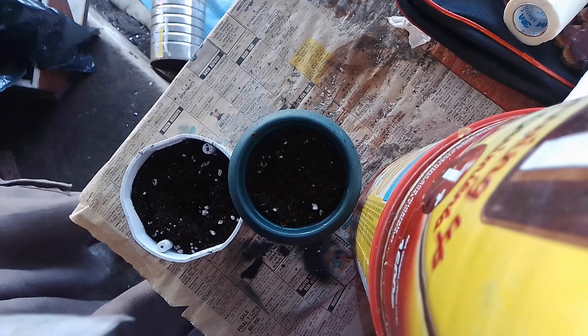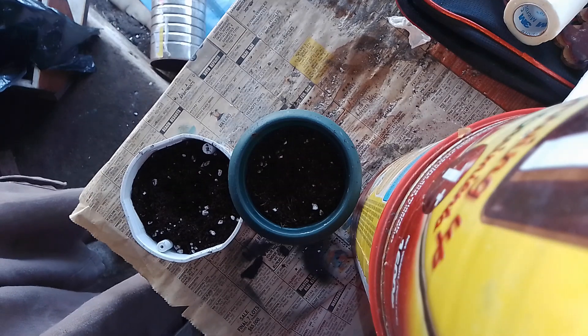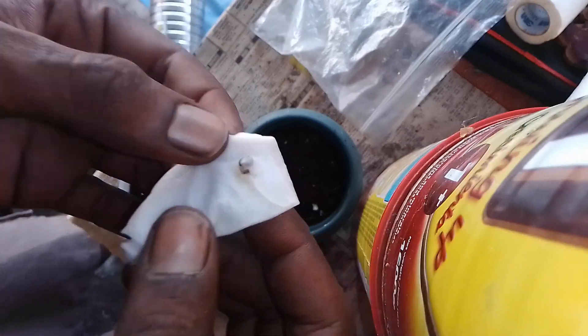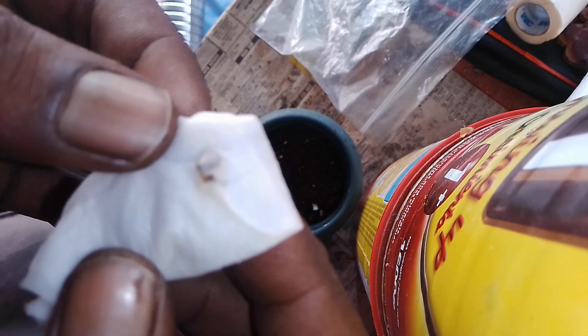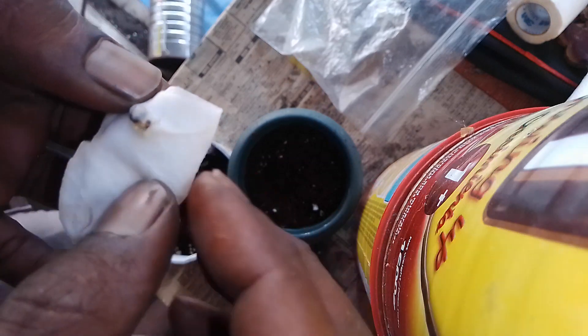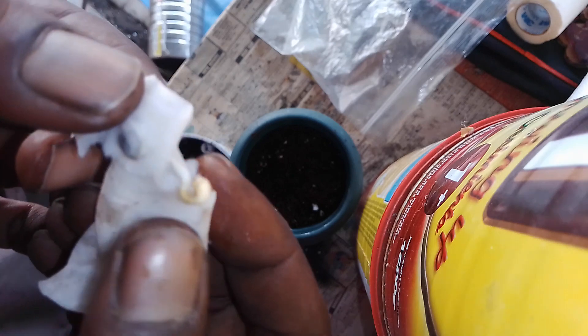We've had some success with at least that kush seed. Here, as you can see, that root development — let's open up this napkin. Oh wow, look at that! The shell just came right off on its own.